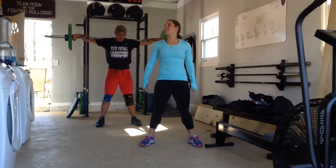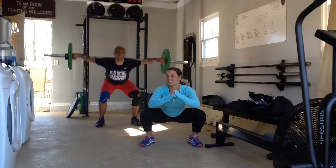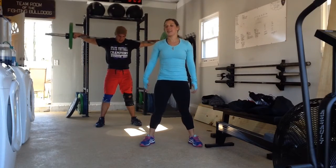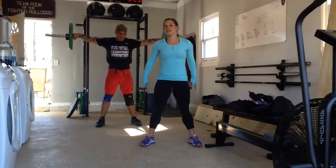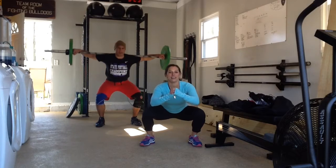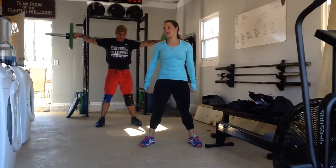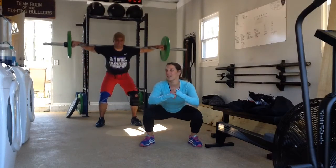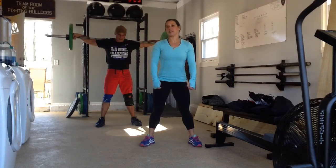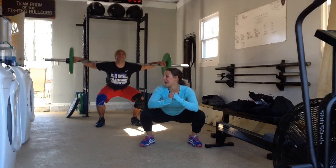Longest three and a half minutes of your life, come on. 30 seconds, come on, up, down, up, down, up, down. Almost done.